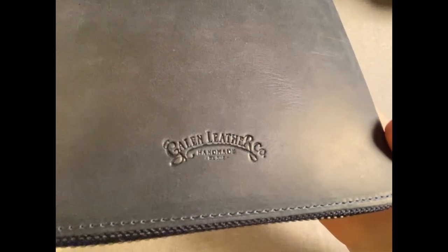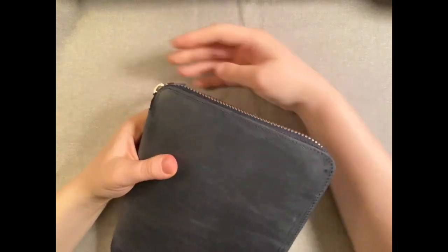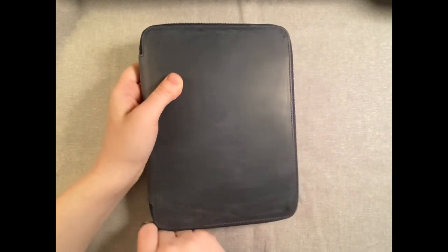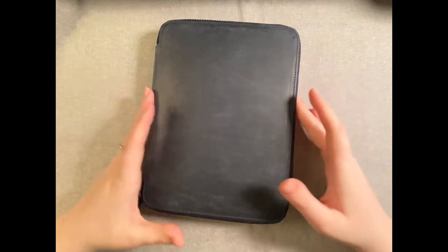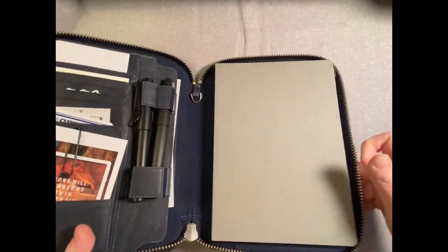It's got their logo on the back, stamped very deeply — it looks really good. And then it's got some marks on it, which is normal for their crazy horse leather. I've seen covers that come looking like they've been fed through a wood chipper already, and I didn't want one like that. I wanted one that was kind of not super dented up with giant white spots all over it — I wanted to do that myself.